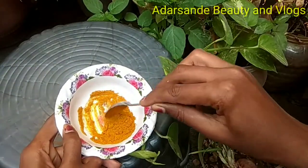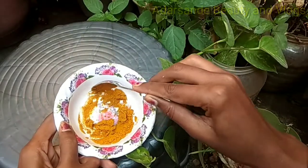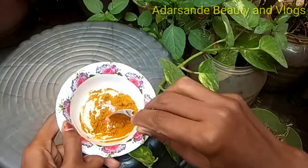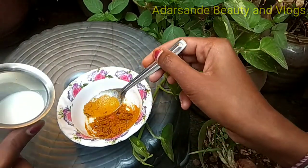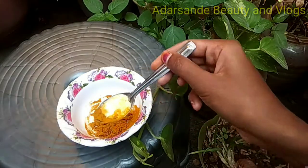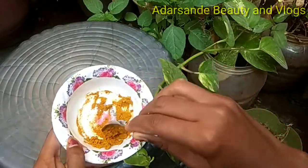I am using the same mix for the first time. I will show you how to use this mix.